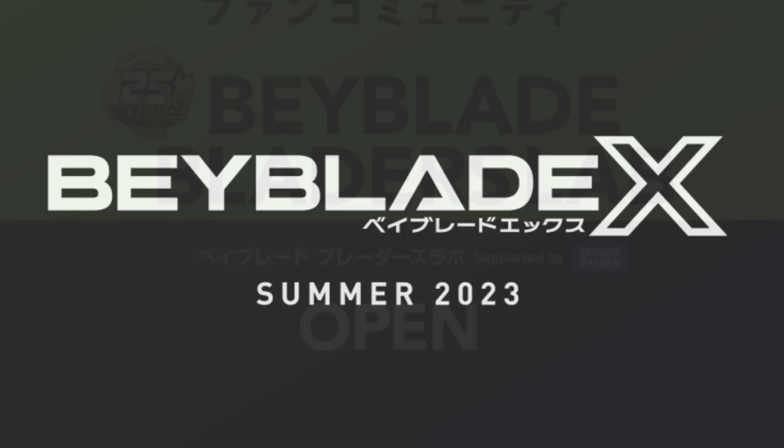I want to go over this stuff and keep in mind I have to edit the scans for copyright reasons, so it might be a little heavily modified but I'll do my best. The first thing I want to mention is the X in BeybladeX — from what I was told from Keo, the X is supposed to mean extreme.